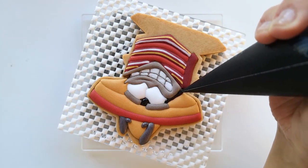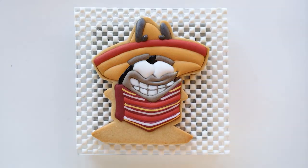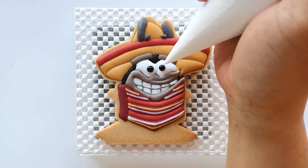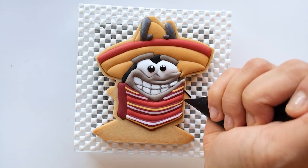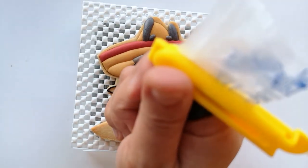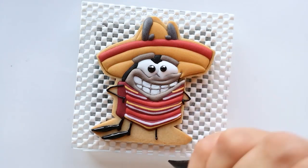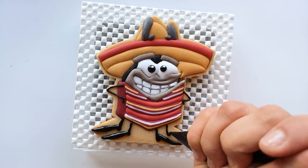Then fill the little gap between his eyebrows and the little section underneath his sombrero with black icing. Now to create his eyes, pipe black icing and while the icing is still wet, add a dot of white icing on top. Then use a black outline consistency icing to create his hands. For his shoes, pipe black outline consistency icing first and then fill it with medium consistency black icing. Use a scribe tool to shape the icing if needed and then let the icing dry.